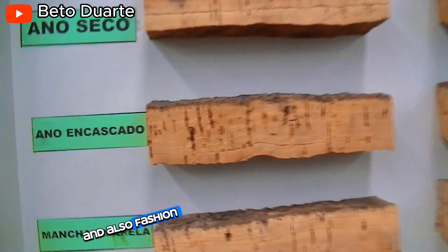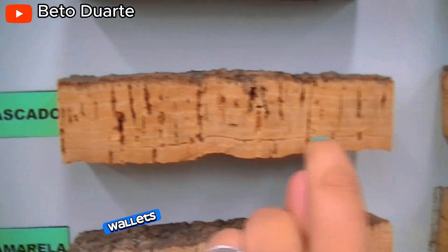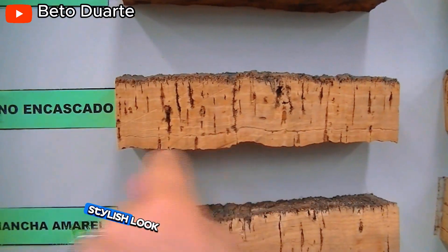And also fashion, since cork is making its way into handbags, wallets and even shoes due to its lightweight and stylish look.